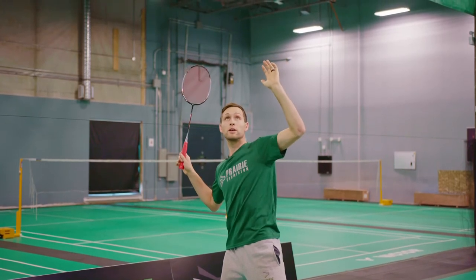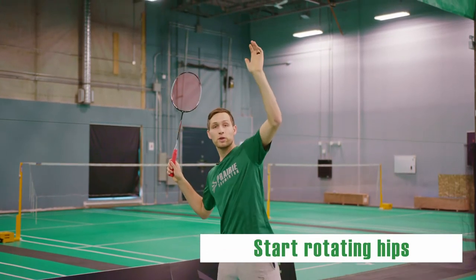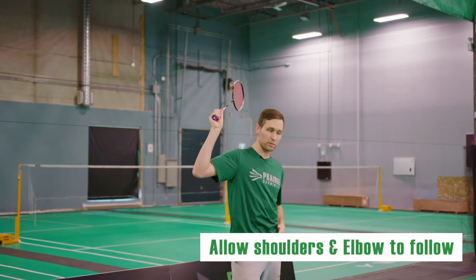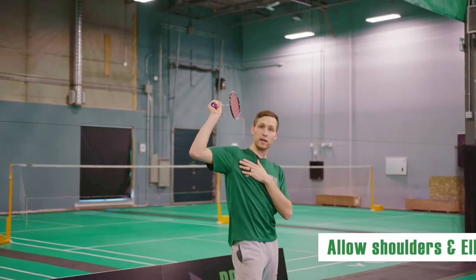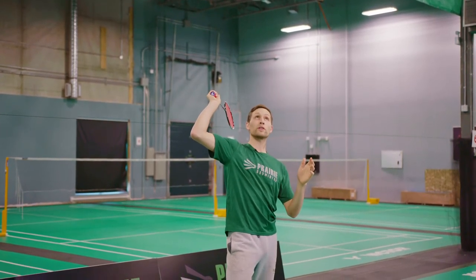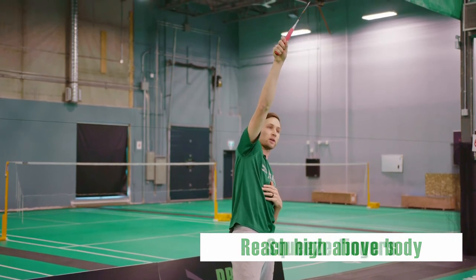Now from here I'm going to be rotating my hips and doing my scissor kick. What that does is it pulls my shoulder forward, pulls my hip back, which pulls my shoulder forward and brings my elbow forward. Now that my elbow is over here I can reach up nice and high and squeeze my fingers.